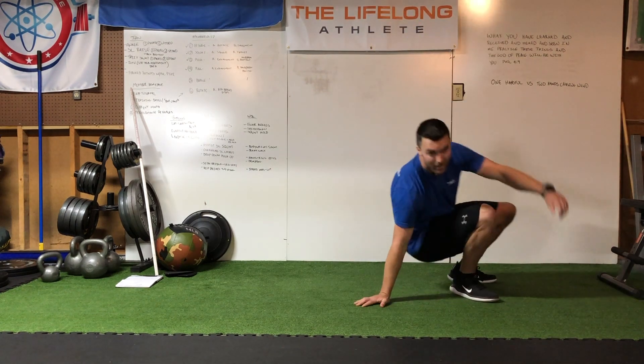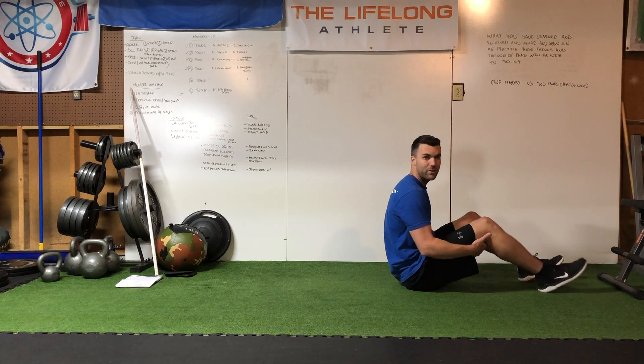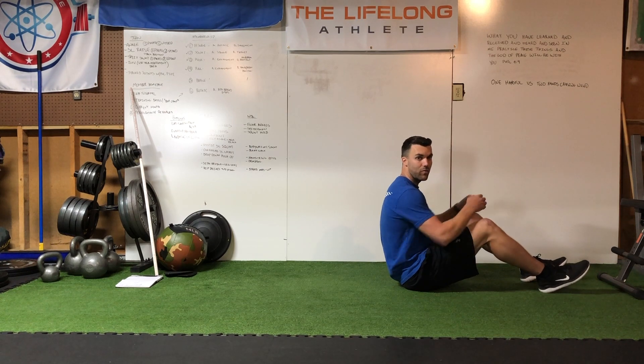It's nice and chilly in the garage today, but what you're going to do is start by sitting down on the ground. Find enough space that you'll be able to lay down onto your back, and we're going to start with what we call a 90 degree wide.